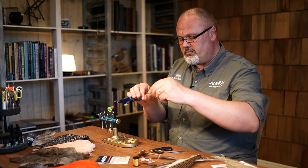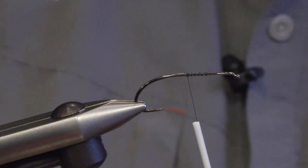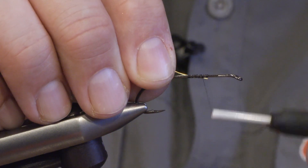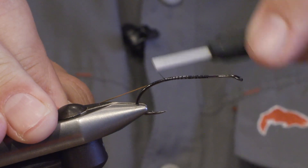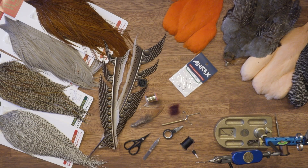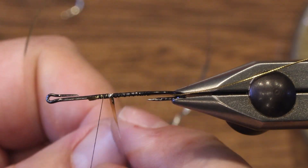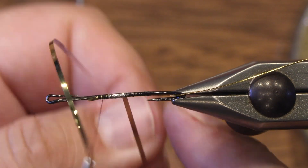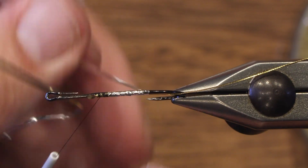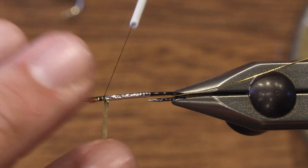We start by setting the thread and we tie in a piece of oval gold tinsel back to the hook band. Half the body is made out of flat silver tinsel. So I tie it in at the middle of the hook shank and wind it back and then forward again and tie.